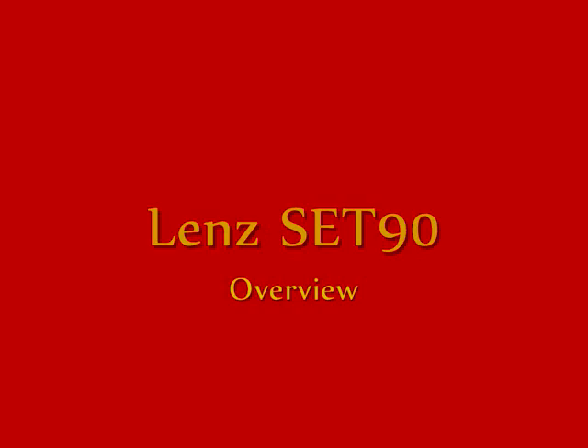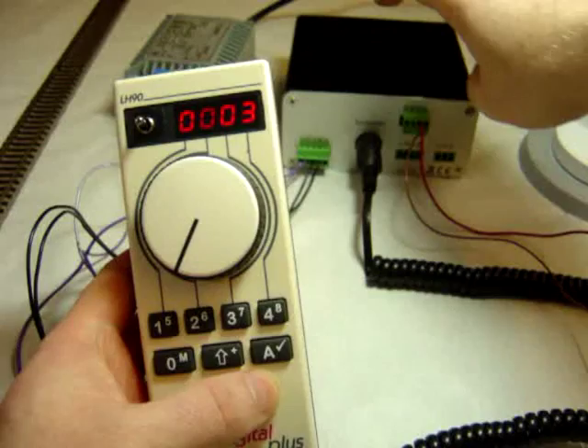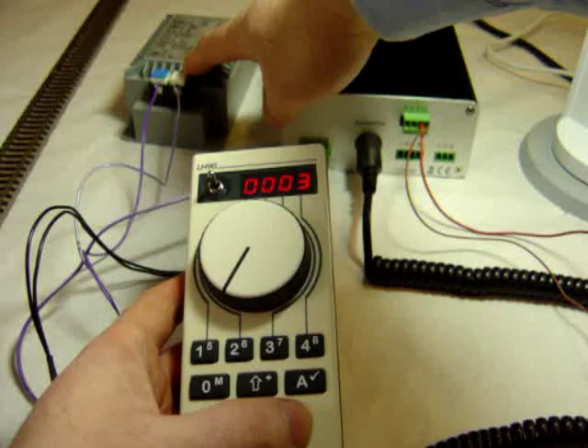This is the Lenz Set 90, so you've got the LH-90 handset and the LZV-100 command station. I'm powering this from a 3A TR-100 transformer — you can use the 5A TR-150 as well.